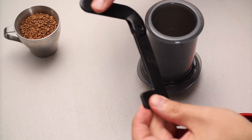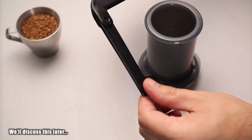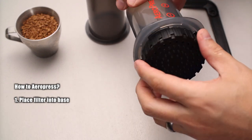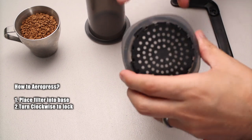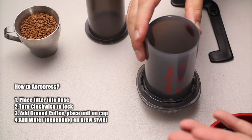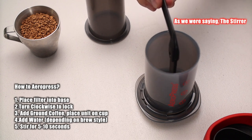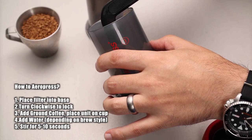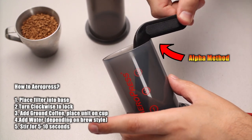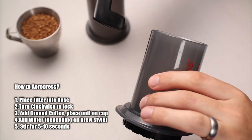The stirrer opens up like this, but I've actually found it's a bit too long — not sure if that's just mine or they're all like this. For brewing: you put the filter paper on and twist it clockwise to lock it in. Take one scoop of coffee, pop it in, and you're good to go. Fill with water — there are lots of recipes online. I've noticed if you just go straight down the stirrer just touches the bottom, so my top tip is to angle it to the corner and mix ever so slightly and gently so the bottom doesn't touch the filter.